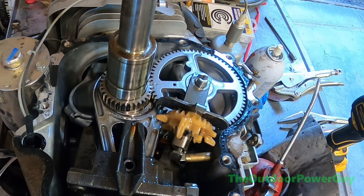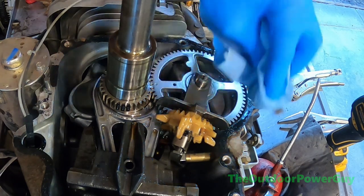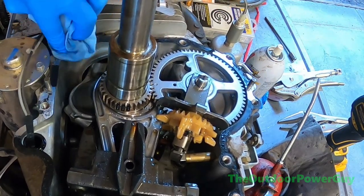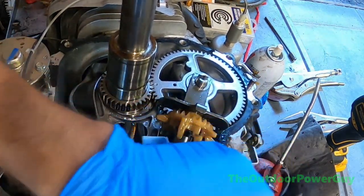We're going to get this surface cleaned up, get all the oil off the gasket, and put it back on. Just like that, the cam is in. It's fairly straightforward. Like I said, if you don't have the mechanical expertise and training needed to do this, let a professional do it.